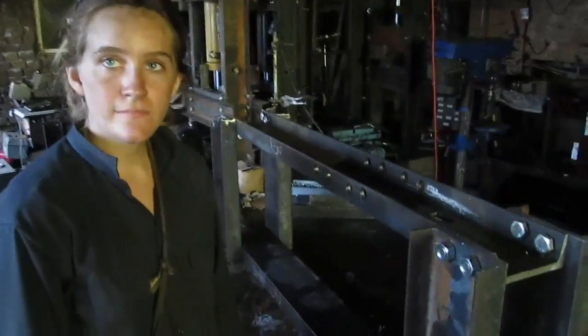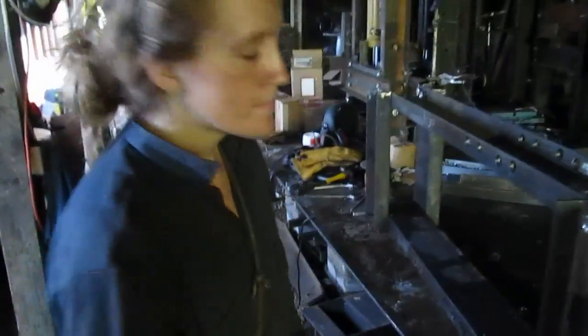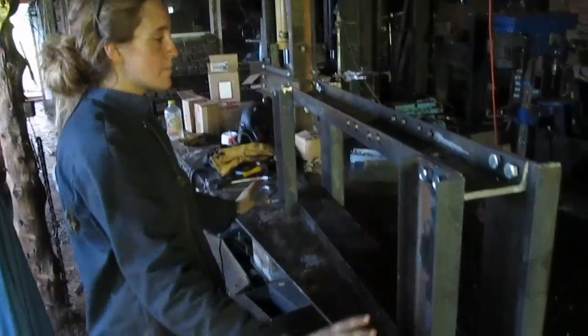Hi Brianna, tell me about the progress on the CEB press here. So what I've done is I've gotten the outer members on the frame completed and I made sure they were all square. I squared all these so this is completely perfect.